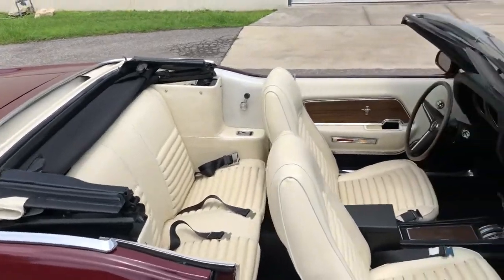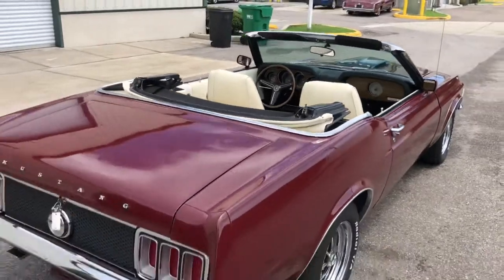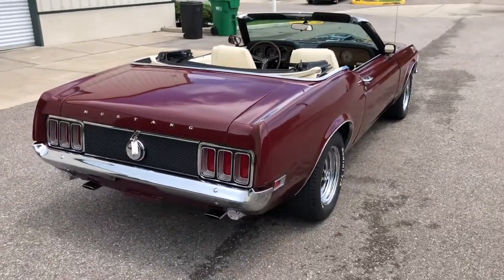The top is white. Just a very, very solid car.